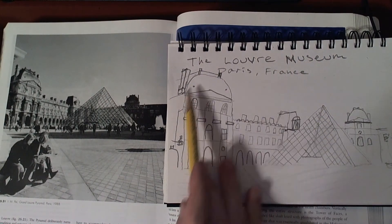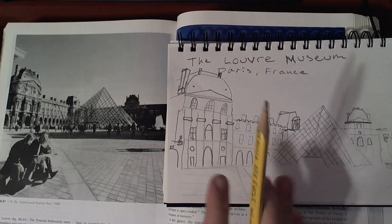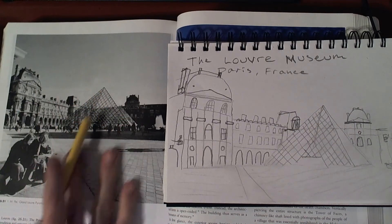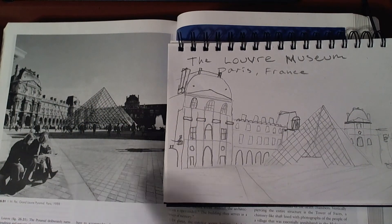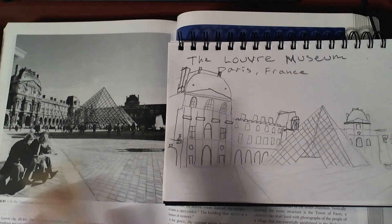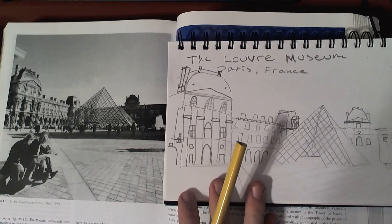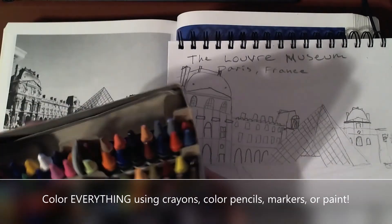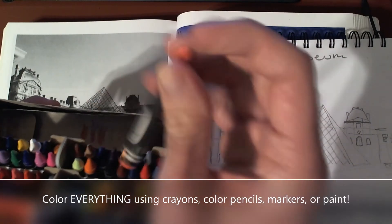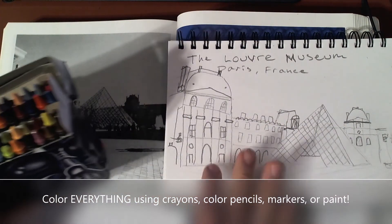Now I did my simple shapes first to put everything where I want it, then I did my details to fill things in, and now my drawing is ready to color. I'm looking at a picture that's black and white, so I'm going to be making up my colors and trying to make it fun and interesting. Maybe some of the colors won't make any sense, but I think it will be a cool drawing when it's done. You can change your colors to make it more fun, or you could try to match the beautiful colors you see in your reference picture. I'm going to use my crayons because I like to mix them together — they're kind of thick and you can mix colors, and it looks really cool when they're all mixed together.